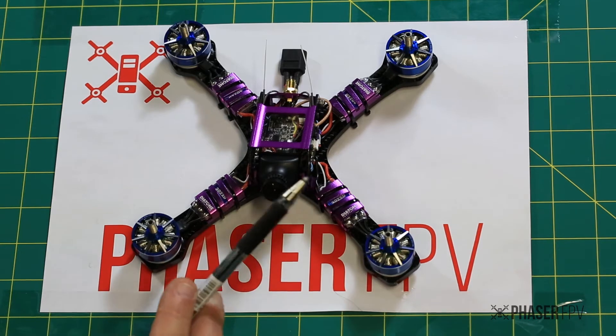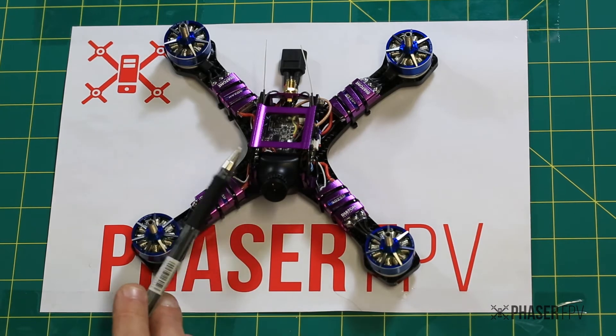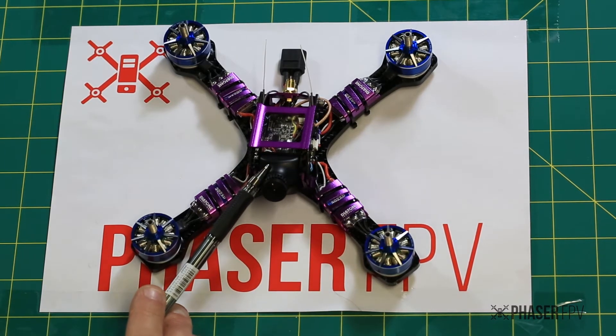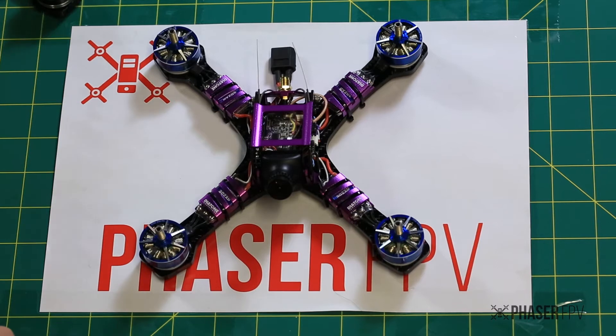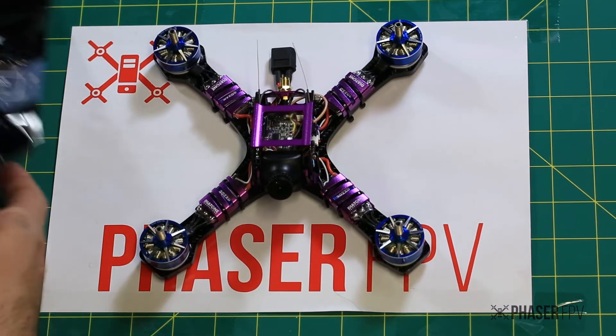Also worth noting — we're going to stock all the parts for this, so if you have any problems in the future, you crash, you burn out a motor, or you blow an ESC, we will have replacement parts for it. I'll just point out a few of the extras that it comes with.